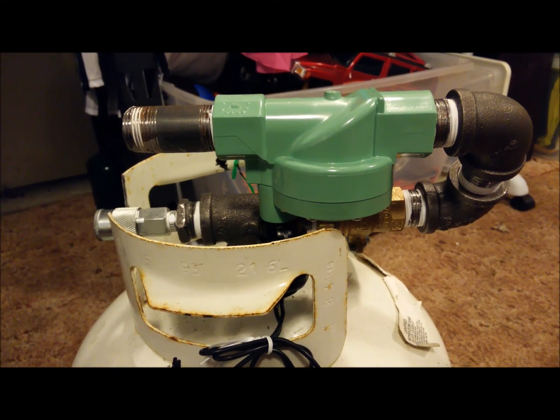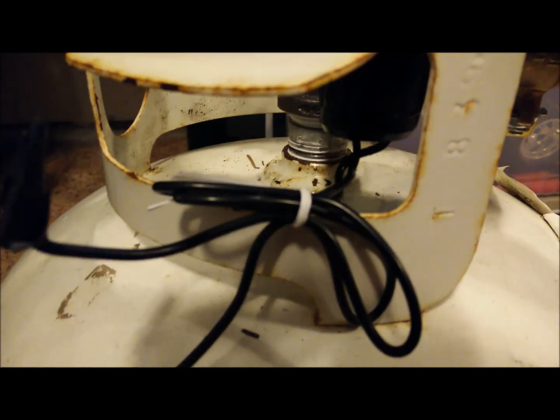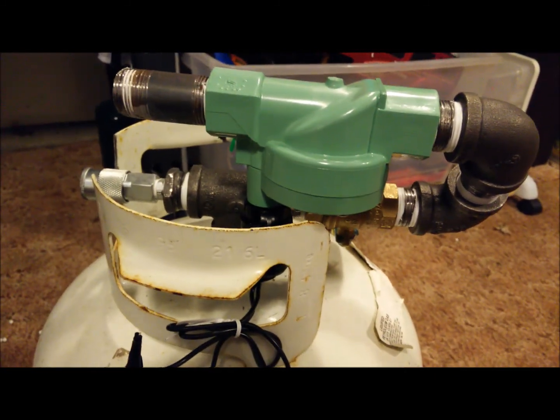Build finishing — make sure to Teflon everything. During the test fire, the bottom one connecting the outlet to the T, I think I missed the Teflon and it leaks like crazy.